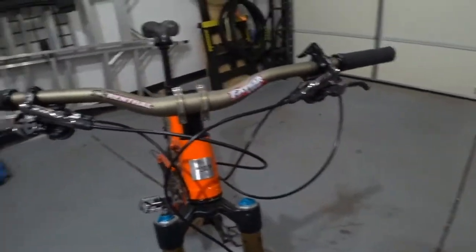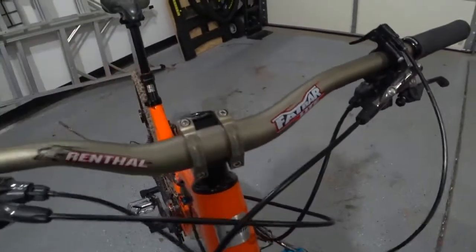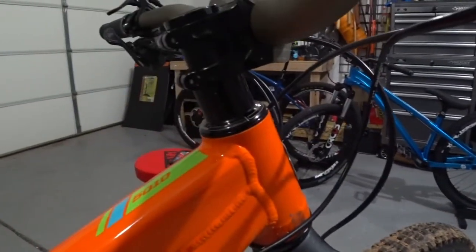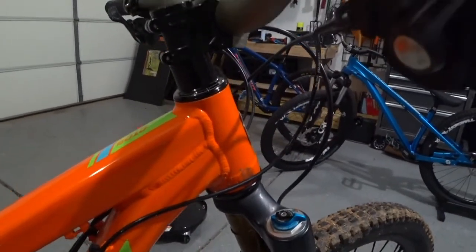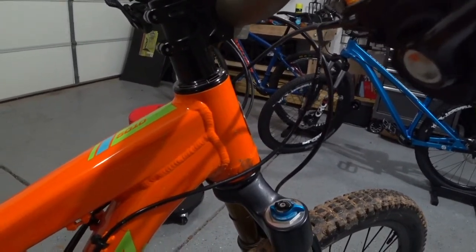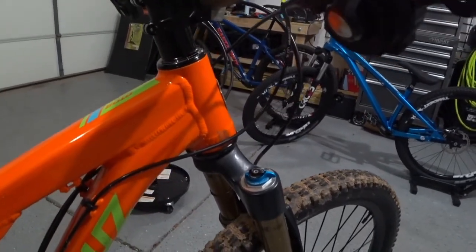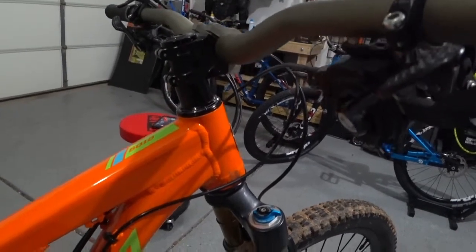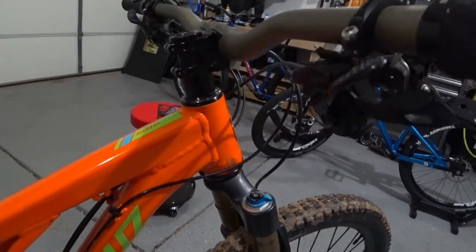For the stem, I'm using the stem recommended with the Renthal fat bar — just a basic Renthal stem. You can see I'm running a few spacers. I cut the fork steer tube a little bit longer and I run about three spacers — roughly 30 millimeters each — so about three 30-millimeter spacers that gets my bars up a little bit higher.